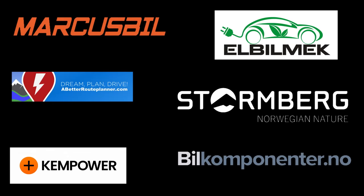This video was brought to you by Marcus Biel, Elbilmec, Abadur Planner, Steinenberg, Kempower, and Biel Componente.